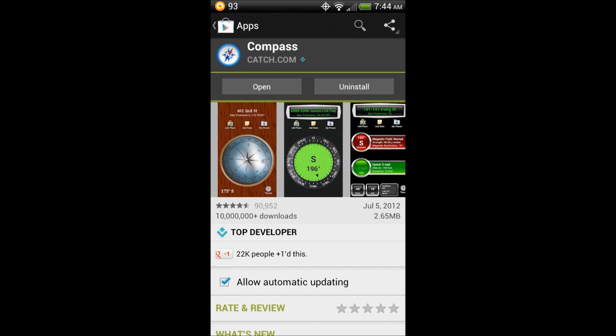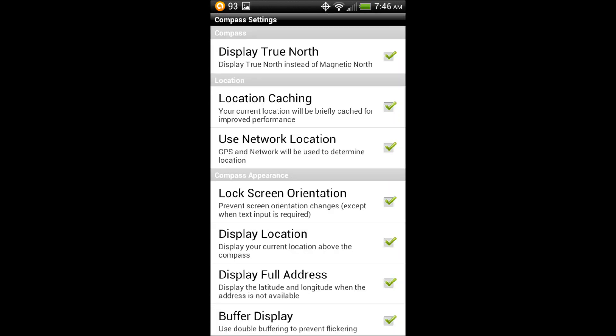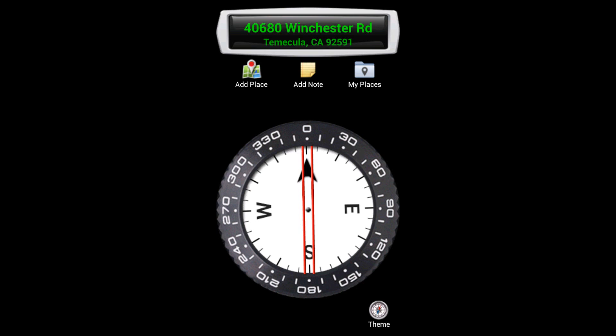If you have a smartphone, you can try a free compass app called Compass from Catch.com. This little app has a true north feature that will automatically dial in true north.